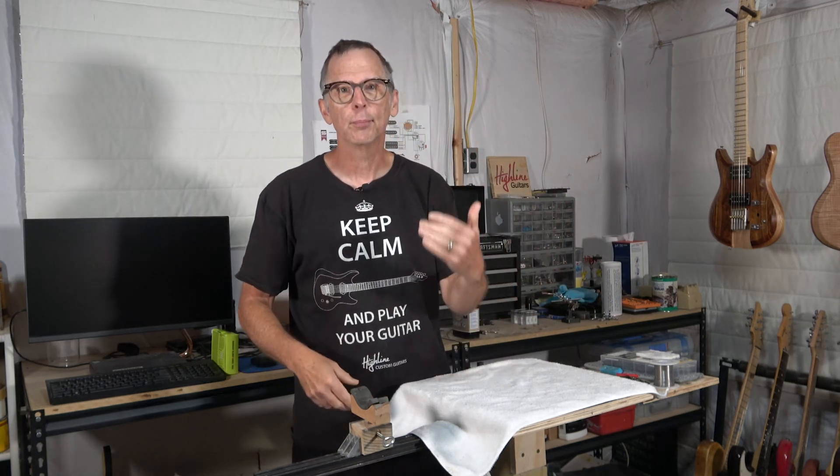So now I'm ready to start a new project. And if you watch my videos on a regular basis and follow my channel, you may have seen where I posted a YouTube short that kind of teased the next project, which is going to be an electric violin.